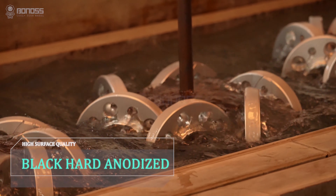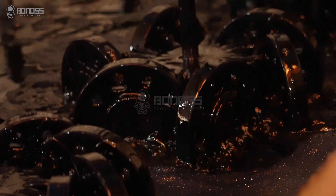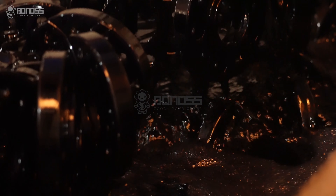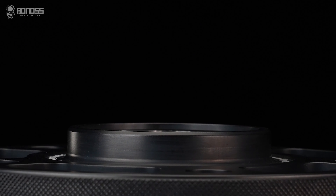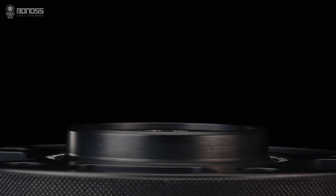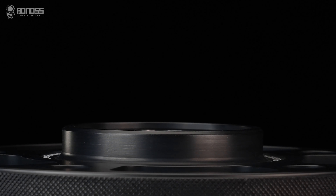Forge. Bonus viewspacers are all forged. The manufacturing process of forging makes the external structure of the spacer denser and firmer. Meanwhile, the material used is aluminum alloy, which has many outstanding characteristics such as high strength, wear resistance, excellent toughness, impact resistance, and high temperature resistance.